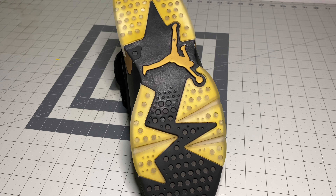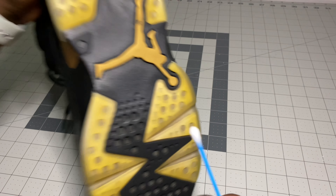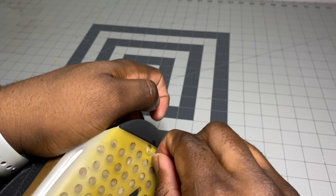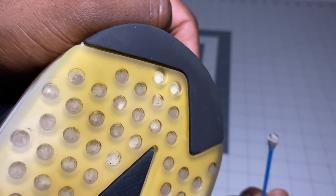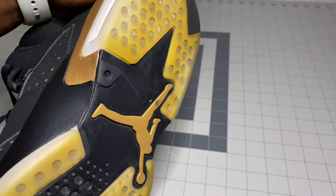All right guys, so from this angle you already know what's going to go down next. But before we do that, we're going to use some q-tips and some acetone to go ahead and just clean up the holes inside, so that when we do ice them everything is nice and clean and can give it maximum strength. I'm just going to clean every one of these holes with the q-tips - it's going to take a while but it's worth it. Then I'm going to rub down the soles with some acetone and cotton rounds and then we'll bring on the icing process.